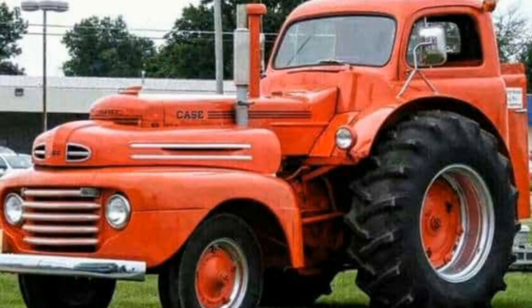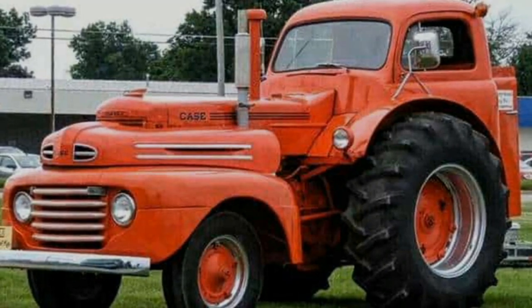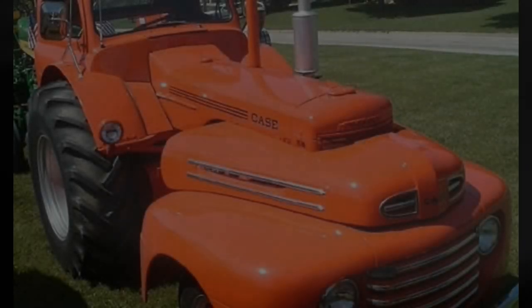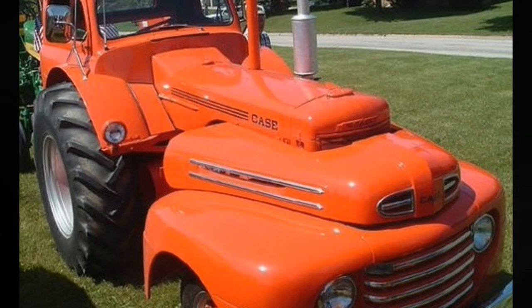So what's going on here? Essentially, one old truck was used to complete the front end section of the tractor itself. It might look like two, but only one old 1948 F1 pickup truck was used.